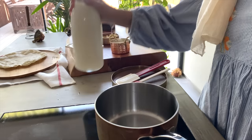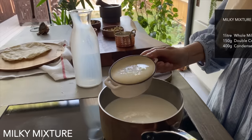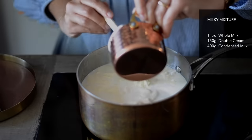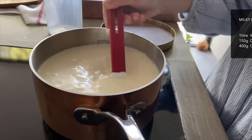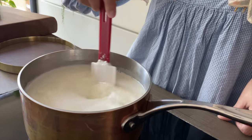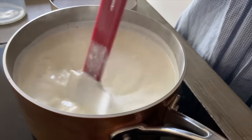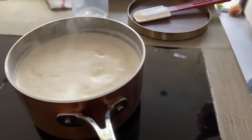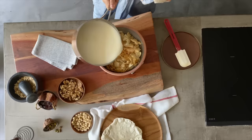The final preparation for Oma Ali is the milky mixture. Pour the milk, condensed milk, and cream together in a saucepan, and stir all the time on medium heat so as not to burn the bottom. I always add condensed milk to Oma Ali to enrich the flavor, thicken the consistency of the mixture, and to add the right amount of sweetness. As soon as it starts to boil, take it off the heat and pour it on top of the buttered golden bread we just took out of the oven.